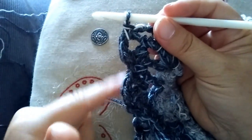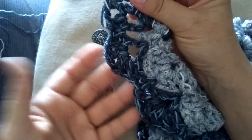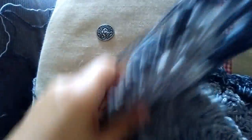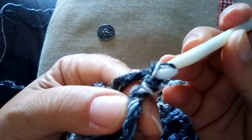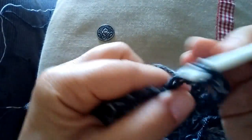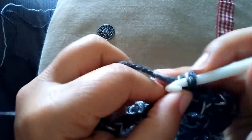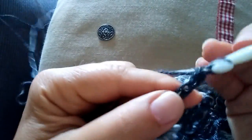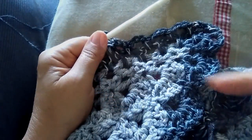Ecco la punta. Quando avete fatto l'ultima asolina e siete tornati al bordo — questo è il bordo che poi andrà sulle spalle — questo non lo tocchiamo perché è già praticamente pronto così. Giriamo il lavoro in questo modo e torniamo indietro di nuovo verso la punta. Da qui adesso andiamo dentro l'asola, facciamo una maglia bassissima per portarci in questa posizione, da qui ripetiamo 3 catenelle e nella prossima asola una maglia bassa, 3 catenelle, una maglia bassa nella prossima asola — facendo così un secondo giro uguale a quello che abbiamo appena terminato. Andiamo avanti così nel senso in giù e nel senso a risalire su.